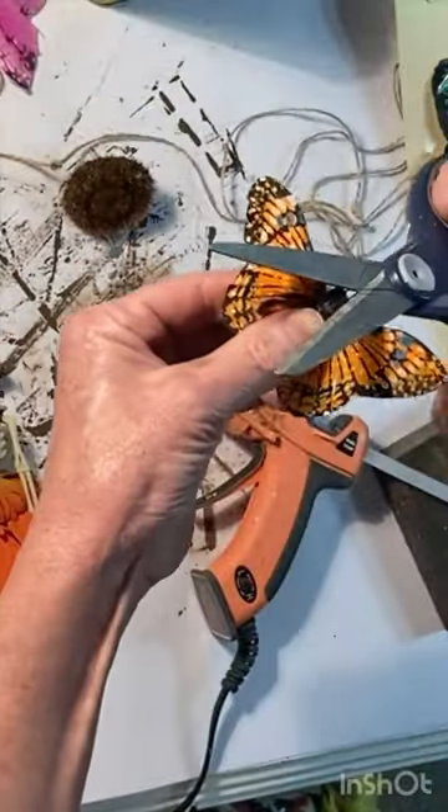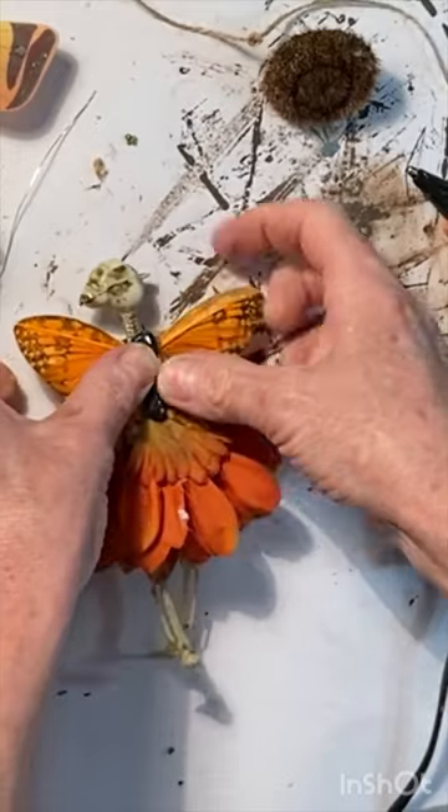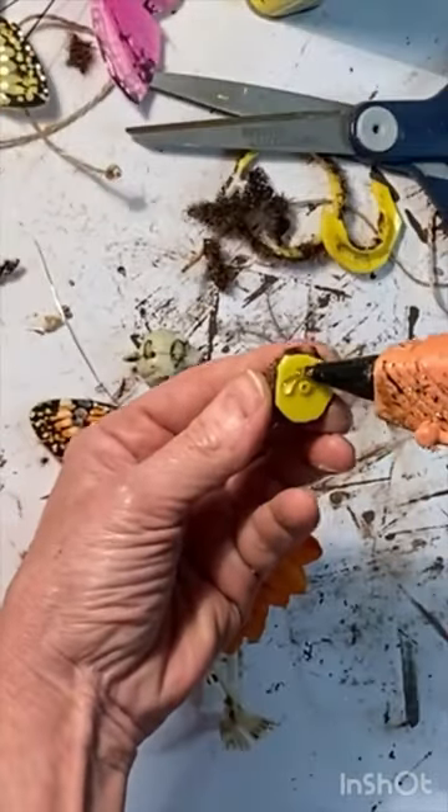Cut the antenna off the butterfly and hot glue the body to the skeleton's spine, making sure the pretty side of the butterfly faces forward.